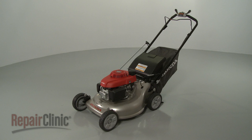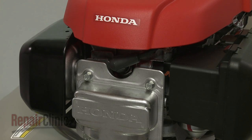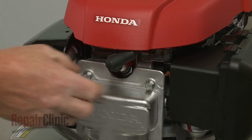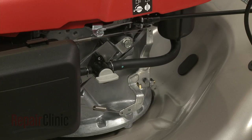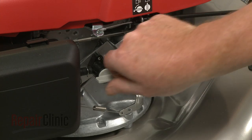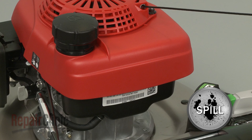Before you replace the transmission assembly on your lawn mower, first make sure the engine has cooled. Next, remove the wire and boot from the spark plug to prevent the engine from accidentally starting, and close the fuel valve. We recommend performing this procedure with little or no fuel in the tank, and draining the oil as well.